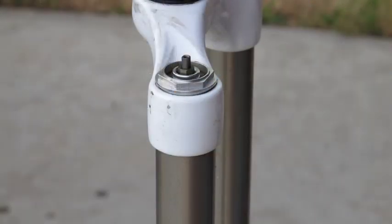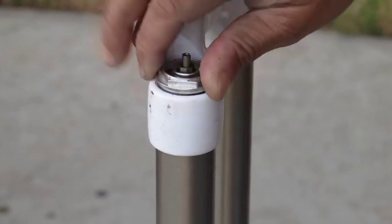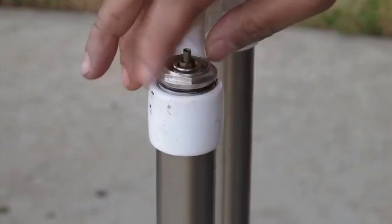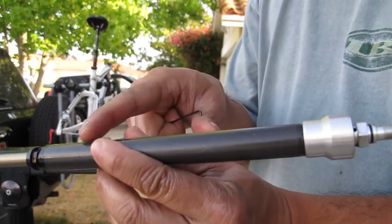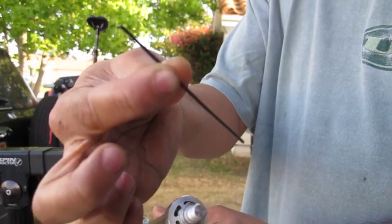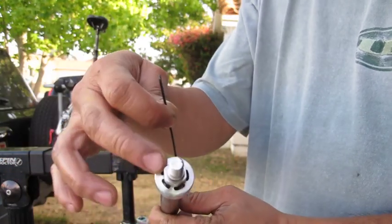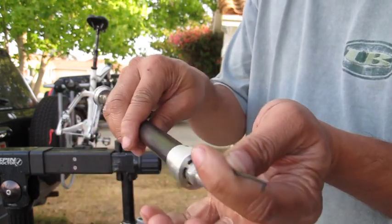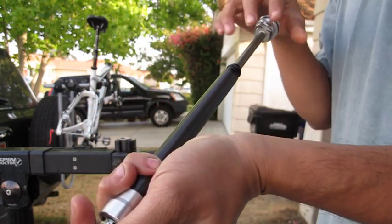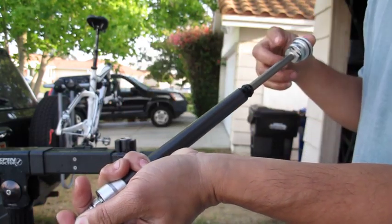With the lowers removed, go ahead and remove the dampener by twisting it out. Sometimes there's oil trapped inside, so take a 1.5mm Allen wrench and insert it into the little hole on the bottom of the dampener where there's a shim stack with a spring. Push it with your finger while slowly moving the dampener up and down to express any oil trapped inside.